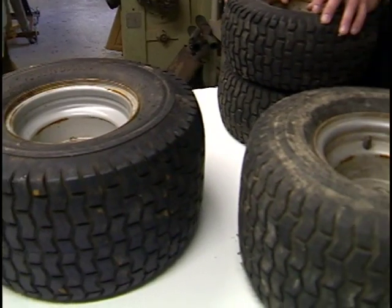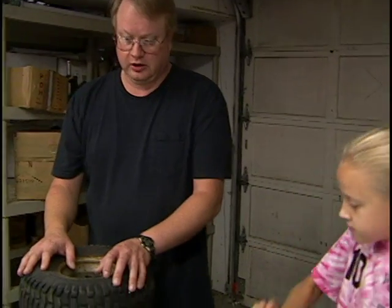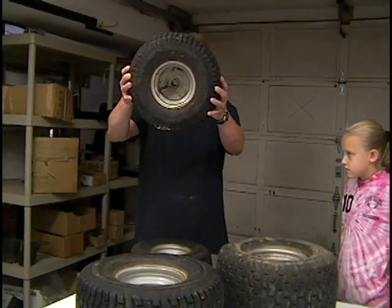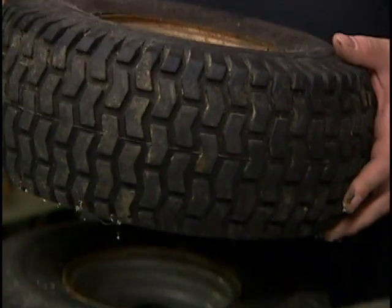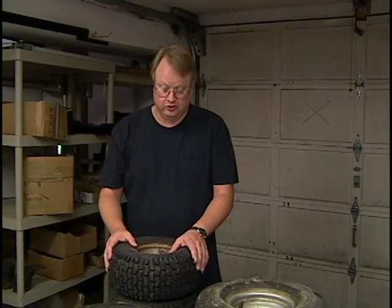The only problem with them is that they're really not set up to be used with go-karts, so we're going to have to sort of adapt them. They have three-quarter inch shafts, so we're going to have to do some work to get these to work with our go-kart. You might not want to do all the little things we have to do. You might want to just go buy go-kart wheels right off the bat, but we got all four of these for $70, which is a really good deal.